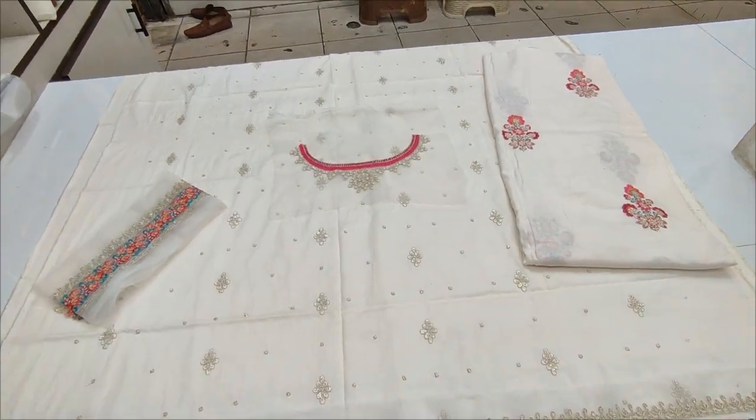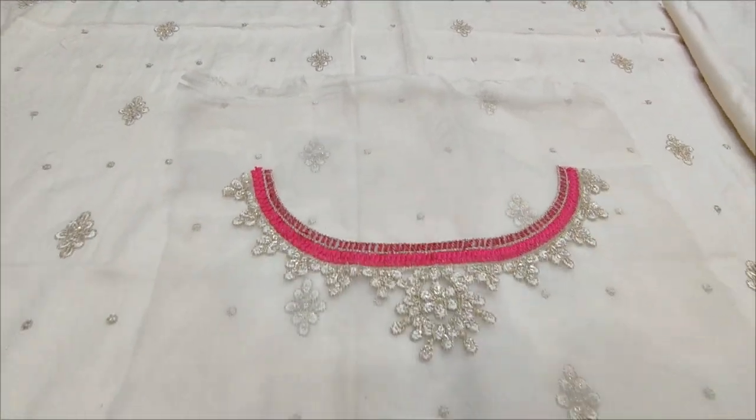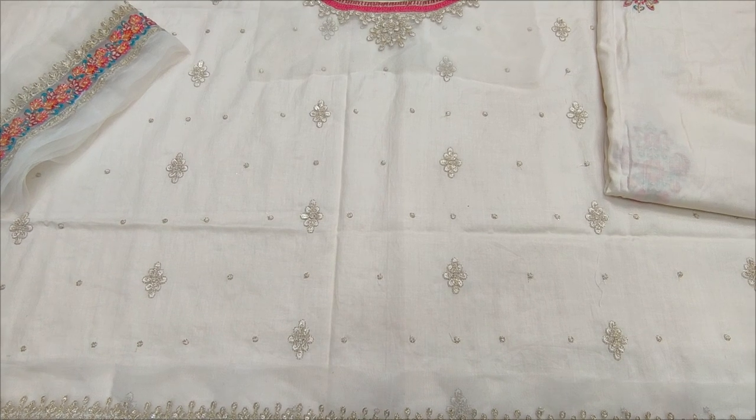This is a cotton fabric. This is an embroidered motif. This is a fabric.